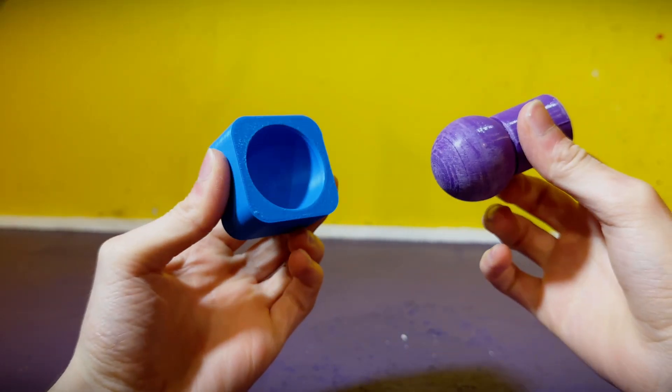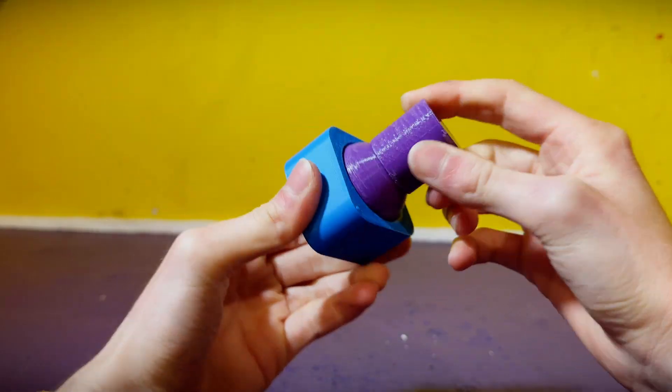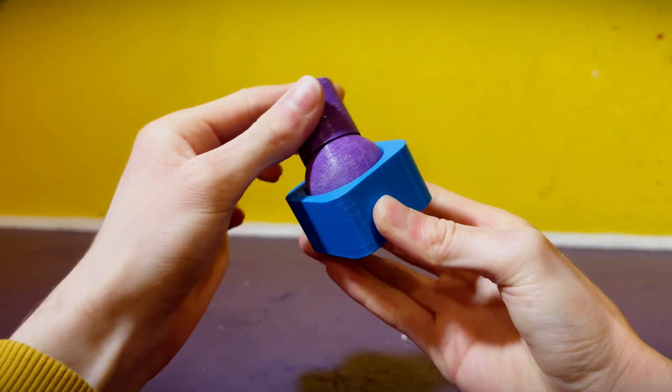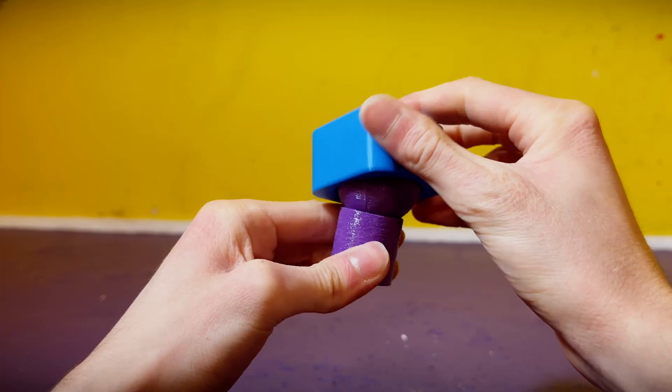Ball joints are ones you'll likely see in a lot of toys. They only consist of two parts — a ball and a socket — and they have a wide range of movement despite the limited parts count. The only downside is that they can wear down and get loose over time quite quickly.